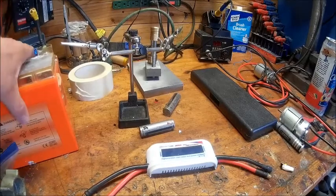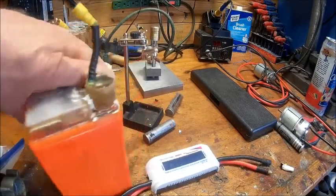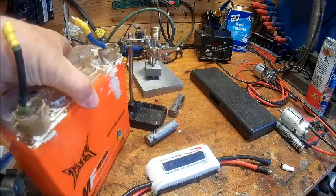Welcome back to the shop, boys and girls. This is a little update on the new motors.